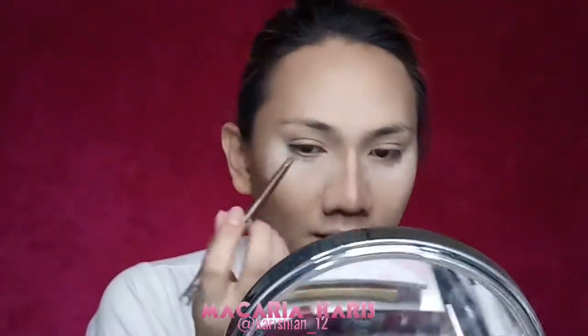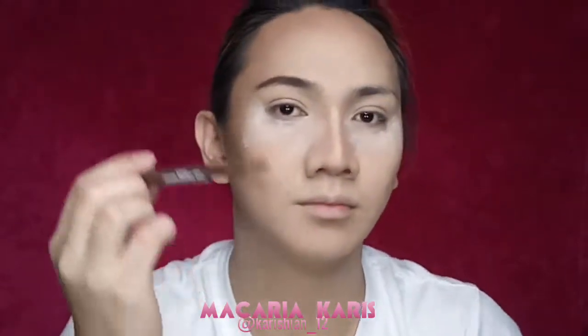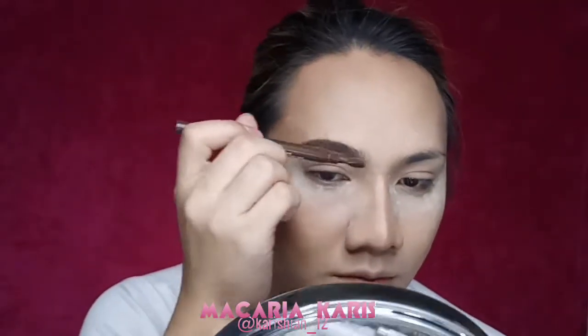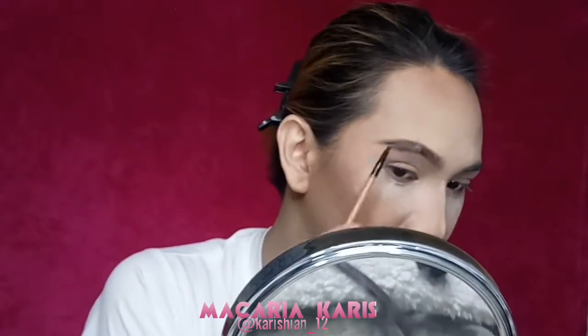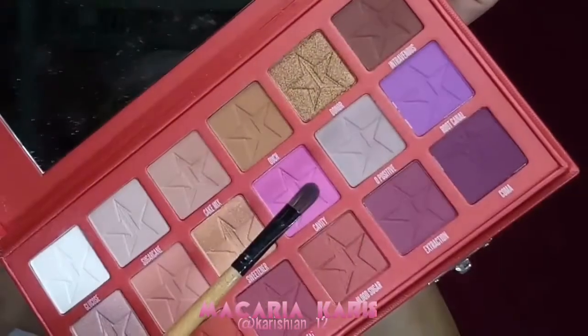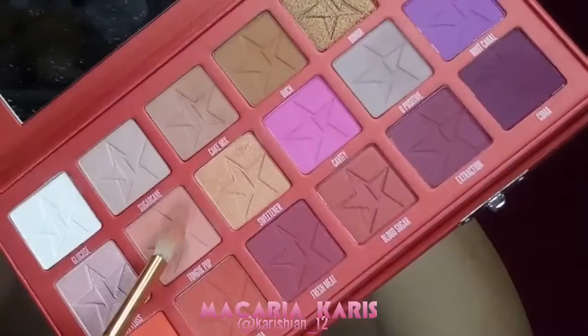For my eyebrows today, I will be using the EP Advanced Brow Defined Eyeliner with Paddle Brush. Taking the spoolie or the Paddle Brush to blend the whole eyebrows and blend the eyeliner. Then taking my spoolie brush to blend everything seamlessly, with finishing touches using the EP Advanced Brow Defined.